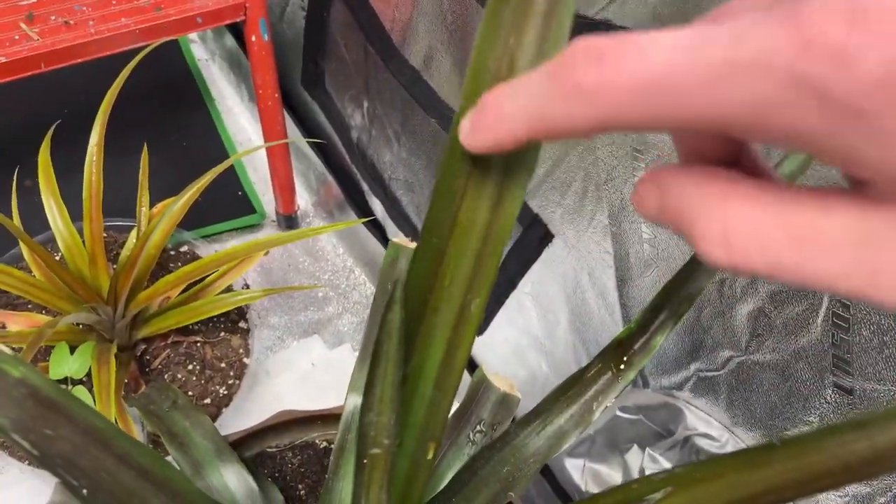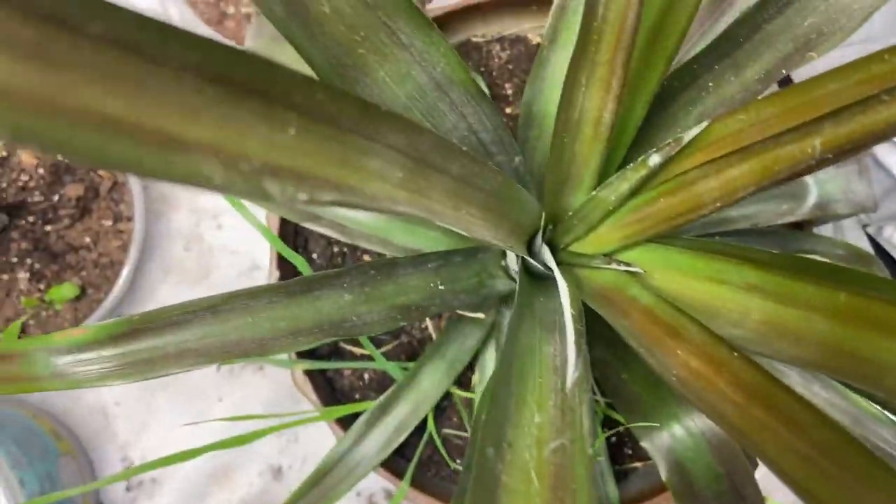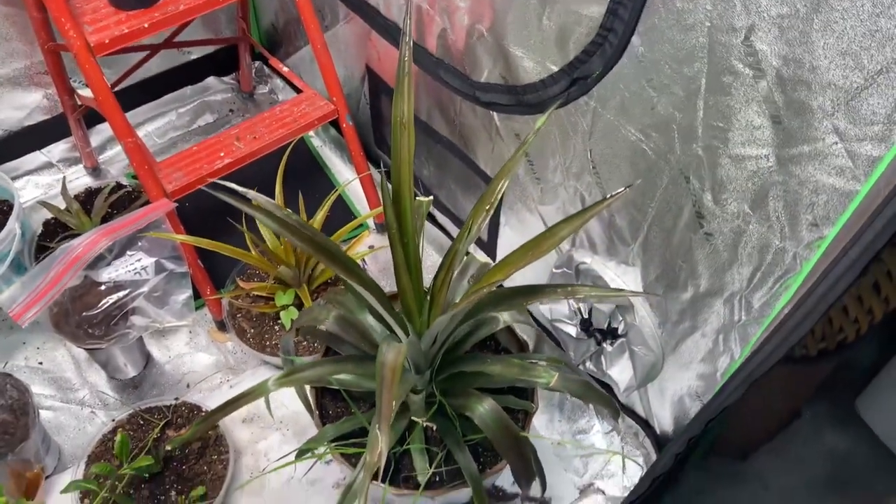Here's the top of the pineapple and look how beautiful, lush and green it is. We've still got a little red right here, which is definitely going away, and I'm really proud of this. Eventually I'm going to get my fruit and enjoy it soon.